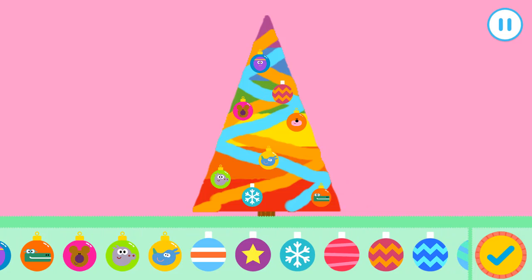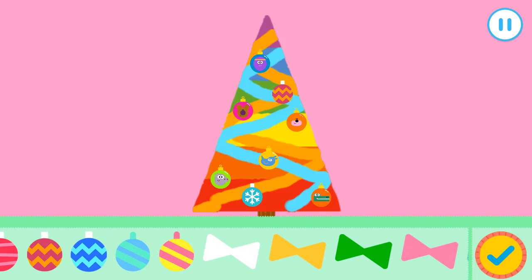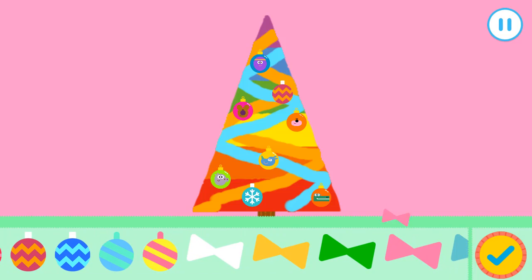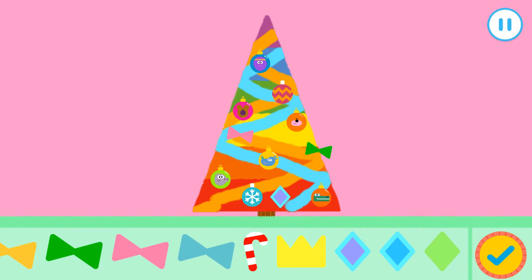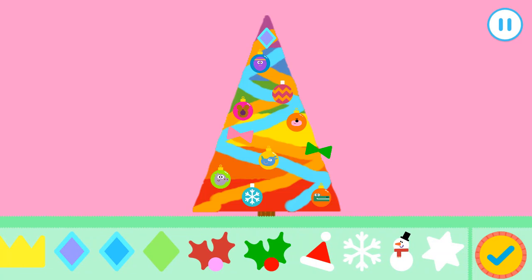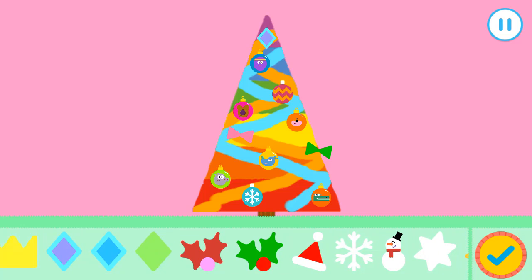That is much better, don't you think? Nice! Nice!